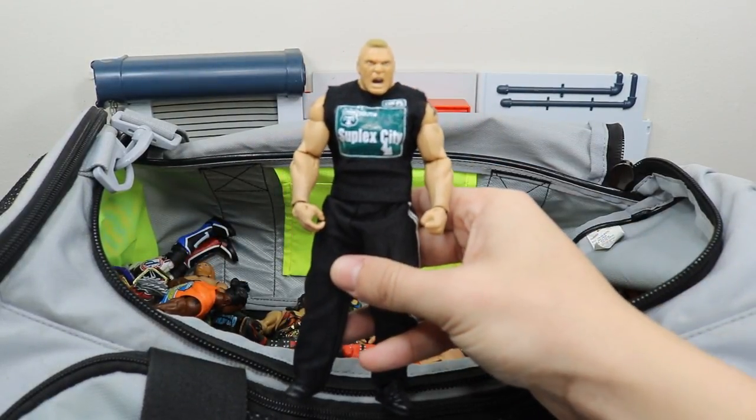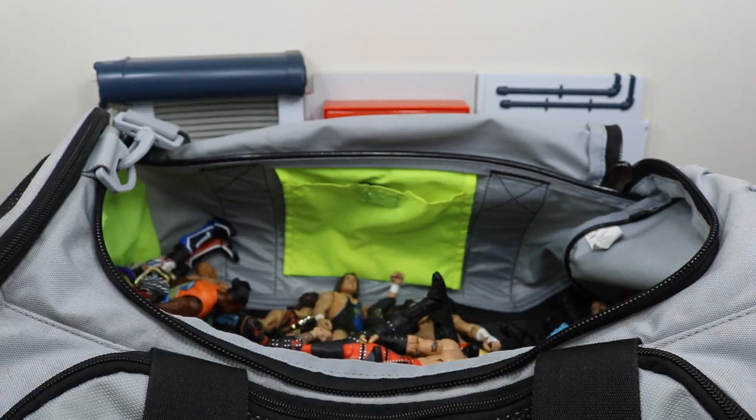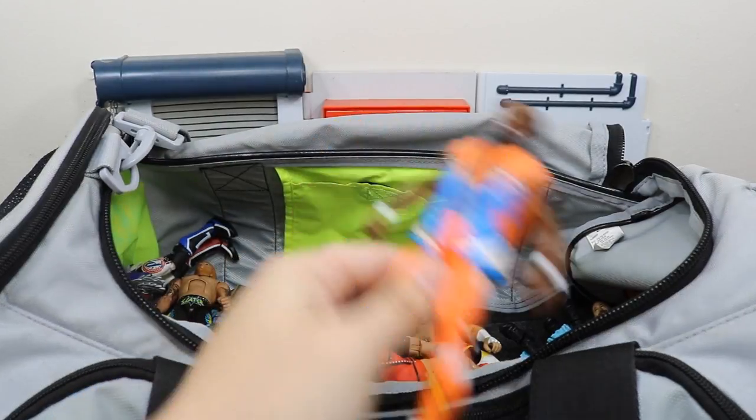We got a promo Brock Lesnar right here — sick. Haven't seen anybody else do this yet, and I like that head scan a lot. Next we have the final member of New Day and that is this elite Kofi Kingston with his LeBrons on.